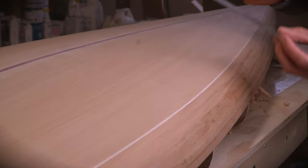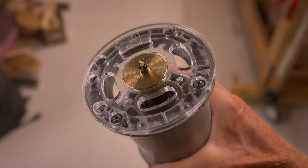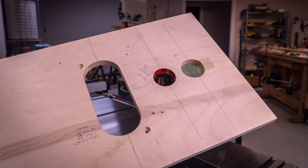The very first thing done was to carefully measure and mark the hole locations on the deck of the board. Each one of these locations is going to get the same size hole and I plan on using a spiral bit on my trim router with a guide bushing to make the cut.